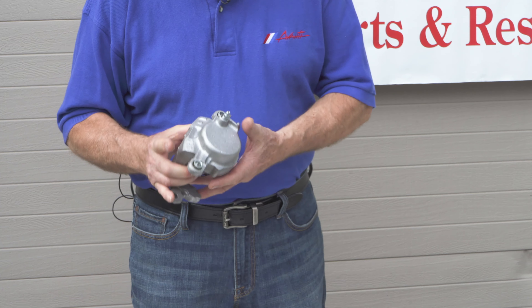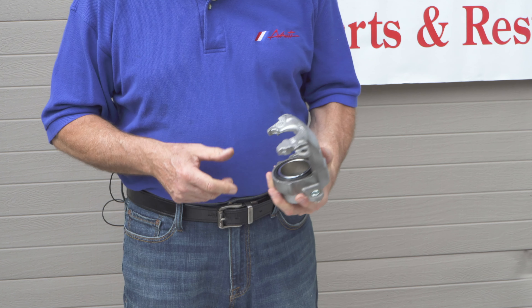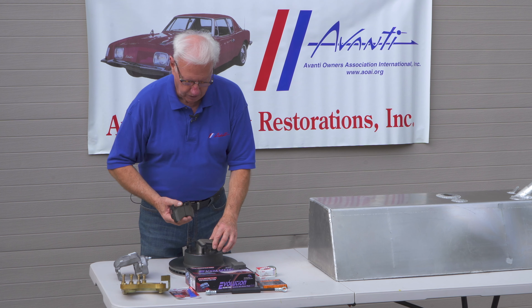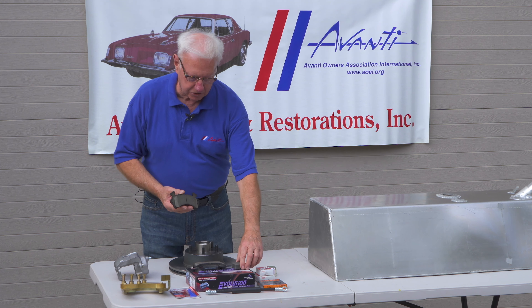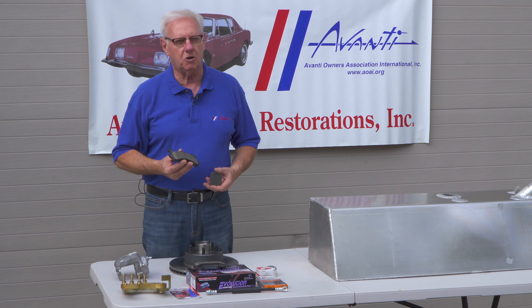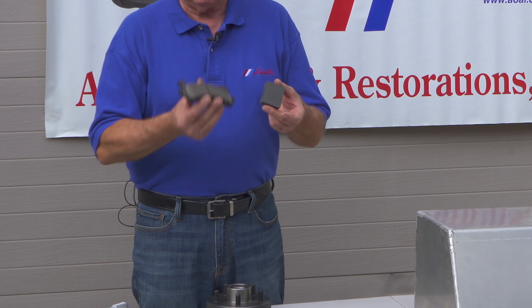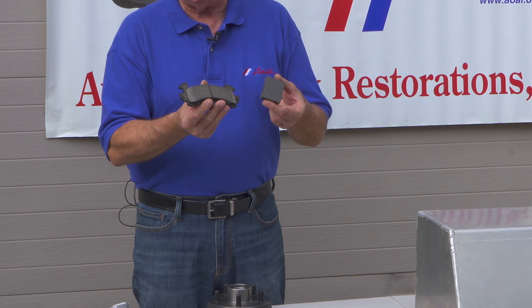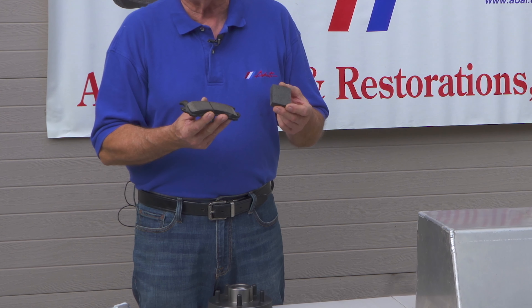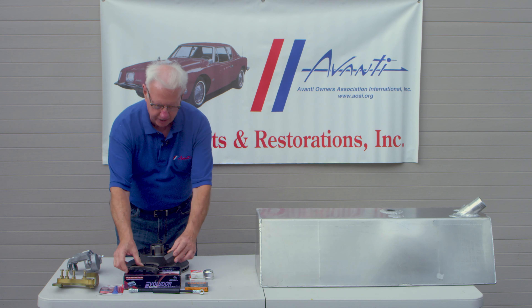The calipers are actually GM Chevrolet pickup calipers, so the system is much more readily available. We use the Power Stop ceramic pads — low dust, and they'll probably last the life of the car. You can see the difference: this is an original Studebaker pad, and this is the upgraded pad. It's about 2.5 times the size in overall surface area, so they'll stop much better than the original brakes.